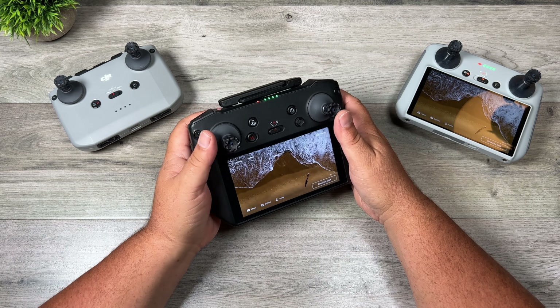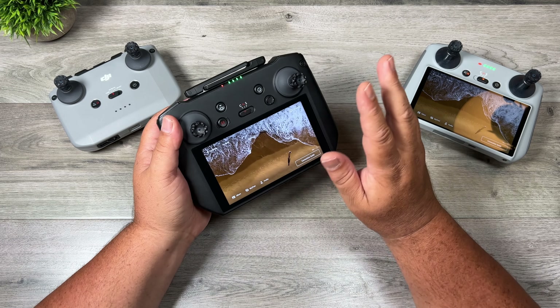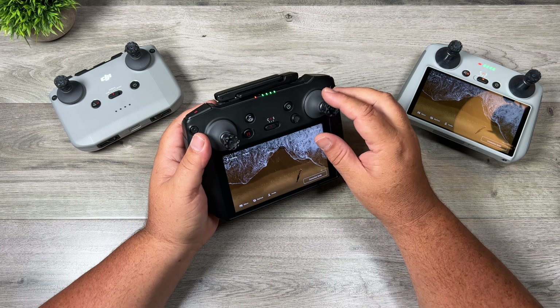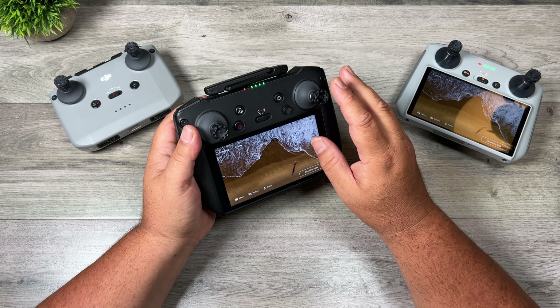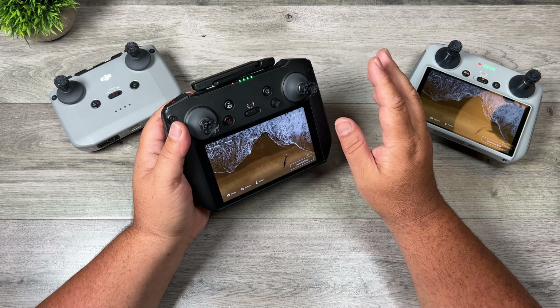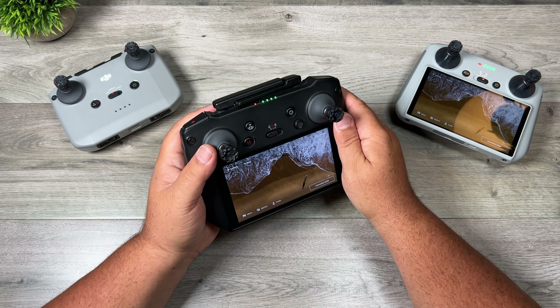I've been using these now for a couple of weeks and I've really enjoyed them. They're probably not something I will use on a regular basis, because it depends how you fly — if you need to fly fast and aggressively, these are probably not the best option. But I will keep them in my camera bag for those times when I am filming cinematically and want nice smooth shots. These are quite good for those scenarios, or you may just pull them out once in a while when required.